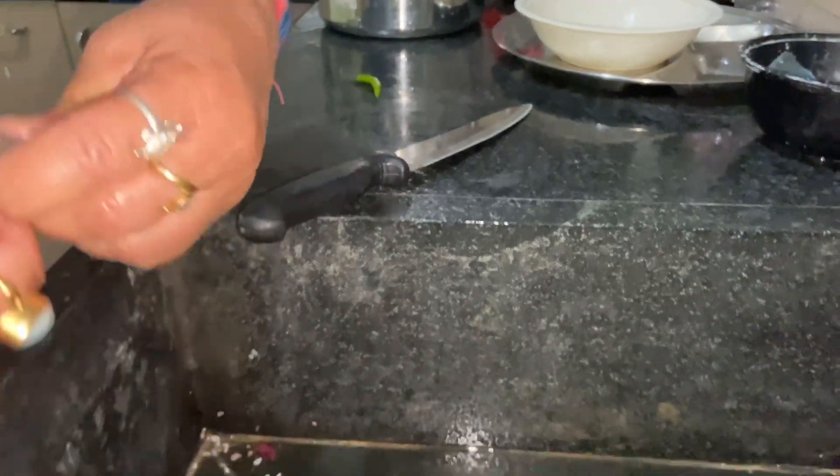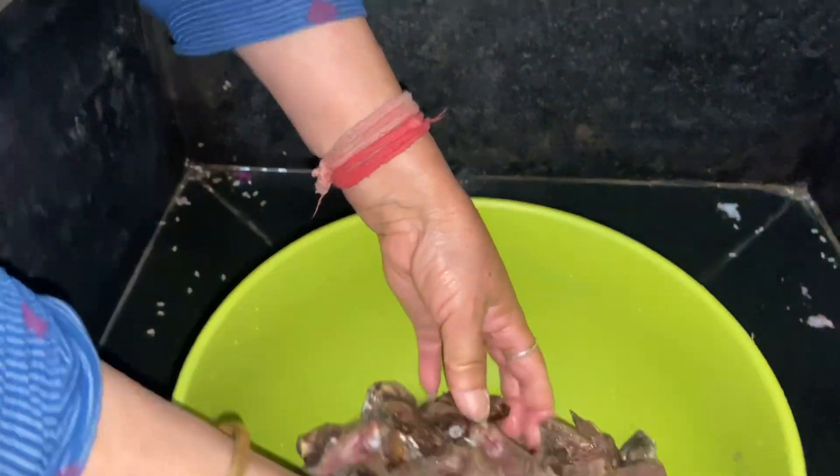This is my mom's chopping chicken wings for Kaji. I will make my Kaji.